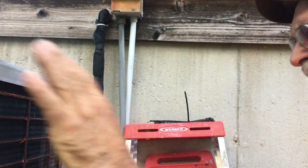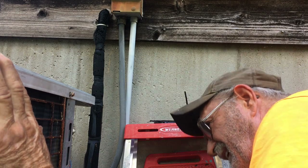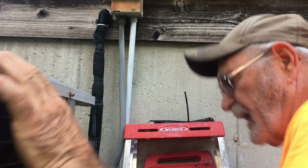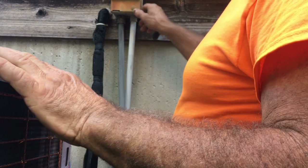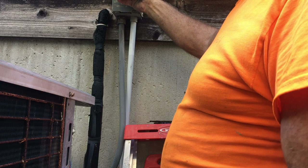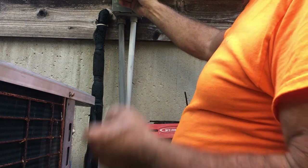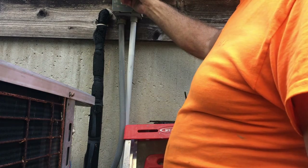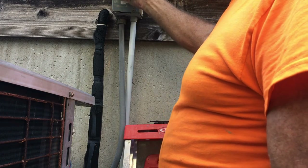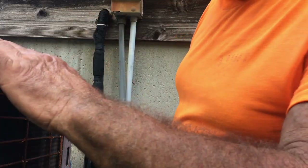I ran in and dropped the set point, turned it to cool mode, double-checked everything. Everything looks the way it's supposed to - should be ready to rock and roll. I hear the contactor pulled in, so the thermostat's calling for cooling. When I turn on the breaker, it should supply 240 volts, the compressor should fire up, and the condenser fan motor should turn the correct direction. That's the sound we wanted to hear, folks.